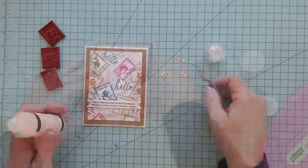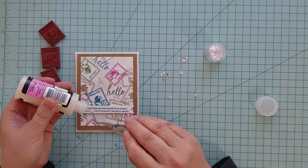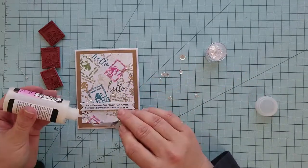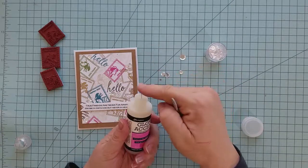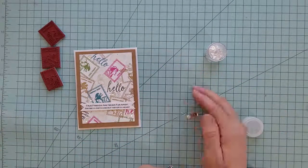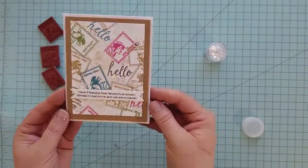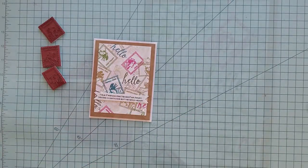To finish up, we take some Glossy Accents, add it to the back of some sequins, and place them randomly on the card front — and we're done! I probably should have named this 'everything but the kitchen sink' because we did a lot on this card, but it was so worth it. I love the way it turned out. I really appreciate you guys joining me, and I hope you have a great day.